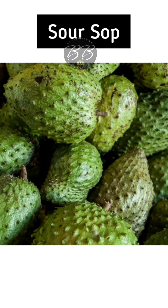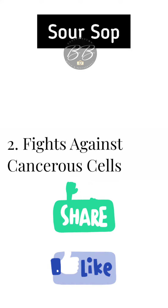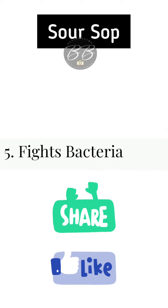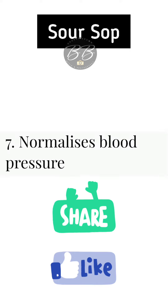Soursop — another wonder fruit. It has plenty of things that it helps you with. It contains antioxidant properties, fights against cancerous cells, improves digestion, has anti-inflammatory properties, fights bacteria, promotes healthy blood sugar levels, and normalizes blood pressure — that's a big one.